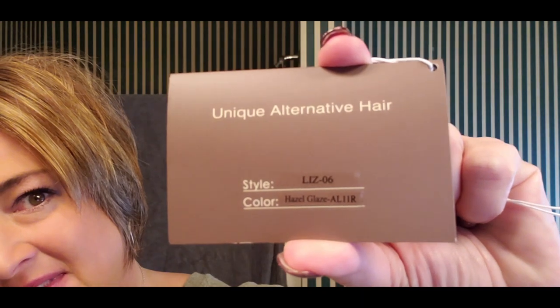They picked the wig, but I had said that I really wanted to do a color that wasn't a specific blonde, so they sent me Hazel Glaze. This is Liz in Hazel Glaze. I cannot wait to talk about this color, but before I do I just wanted to tell you a little bit more about Uniwigs.